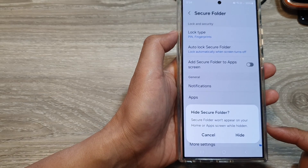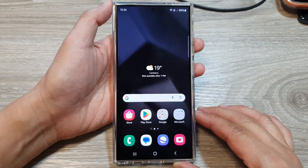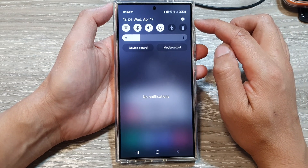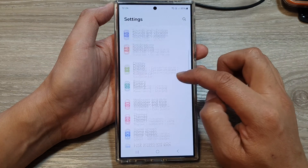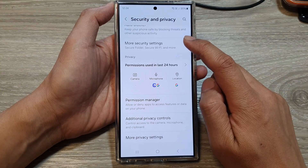To show or hide the secure folder on the Samsung Galaxy S24 series, first go back to the home screen. Swipe down at the top to open up quick settings, then tap on the settings icon. Now scroll down and tap on Security and Privacy.